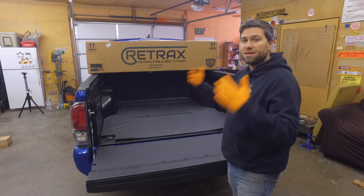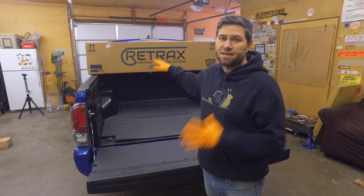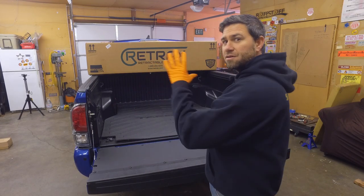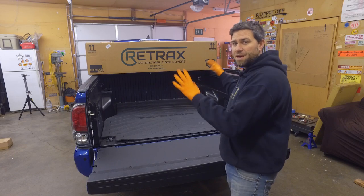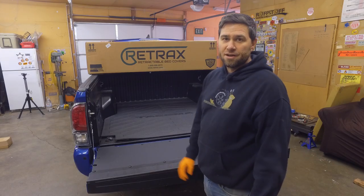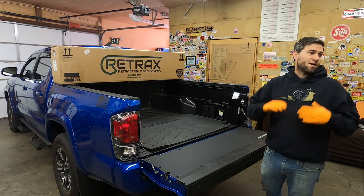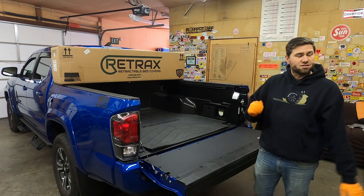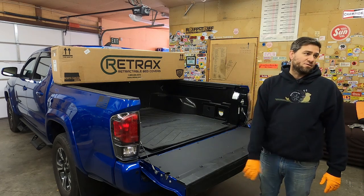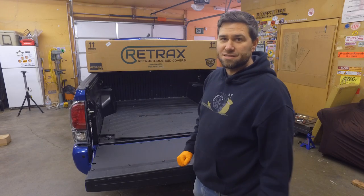We're just going to set up the bed cover and get it on here so we can lock things down into the bed so people can't get inside to steal items. Now that does not solve the problem of locking your tailgate — we can always add a locking adjustable tailgate, or you can just manually do it yourself. So let's get into installing this bed rack system today.